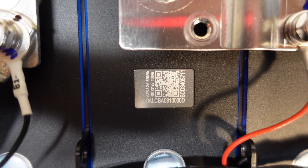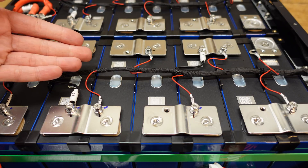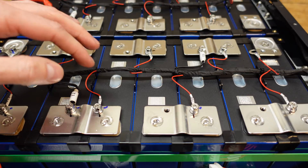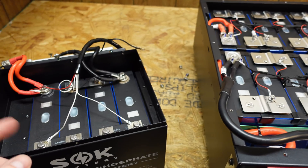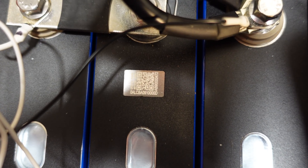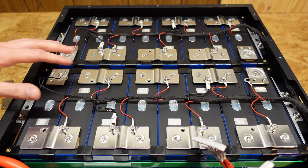Looking at the QR code of these cells — these are GFB brand cells, 100 amp hours, and they all appear to be brand new. These appear to be the exact same cells used in the SOK batteries. Comparing QR codes: the SOK battery reads '0ALCBA091000D' and this one also reads '0ALCBA091000D' — so we can conclusively say these are the same cells used in the SOK battery.